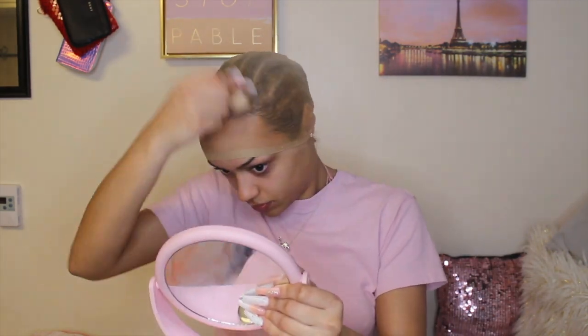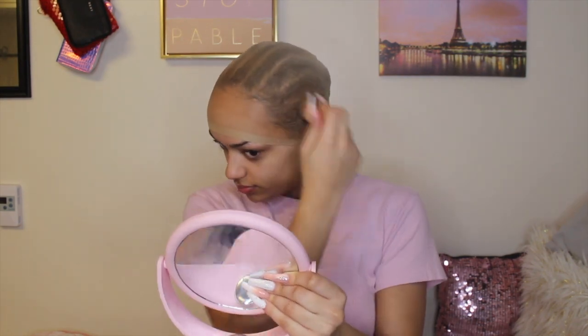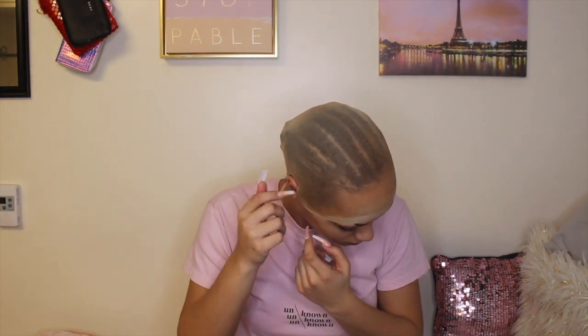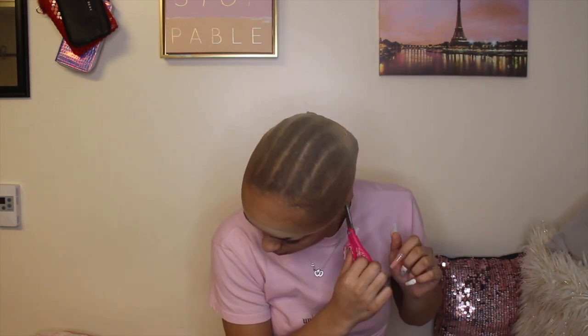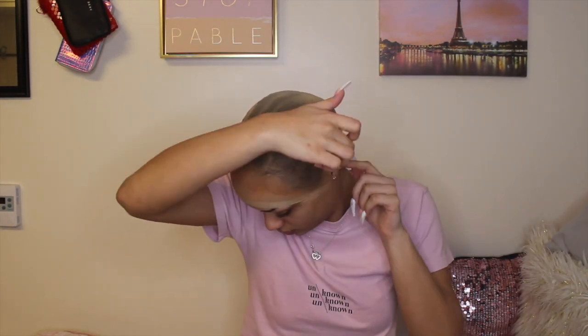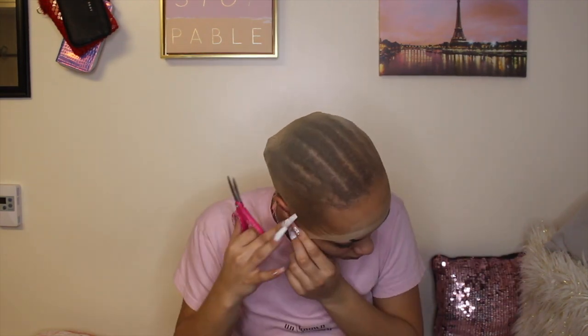I put makeup on before the freeze spray, and then again once it's dry — so two layers of makeup, since I don't have foundation. When I start cutting I always start by the ear, making sure it wraps around my ear and that part doesn't lift up. If it starts to lift I just glue it back down and make sure it's dry before cutting the rest of the cap.